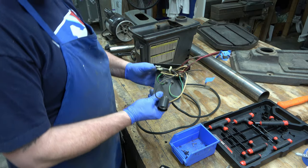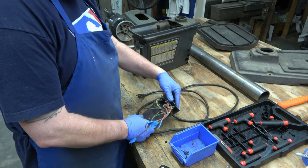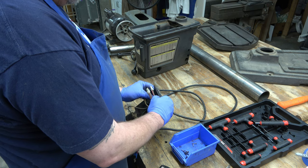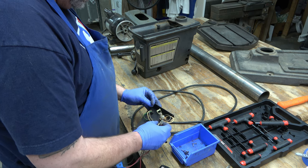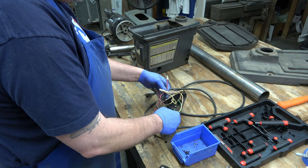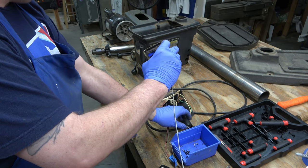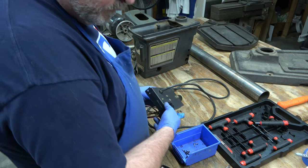Next we're going to be disassembling the entire power panel. A good thing to do, especially if you're not an electrician, is go ahead and undo that plastic clip and let those pigtails out. Lay them out so you can see where the wires are going and how they connect. Then grab your cell phone and take a couple pictures — that way when you go back to reassemble all of this, you can just look at the pictures and know how it goes.